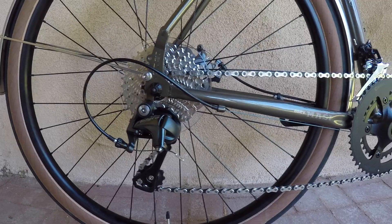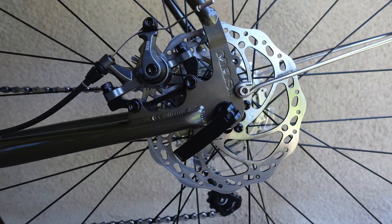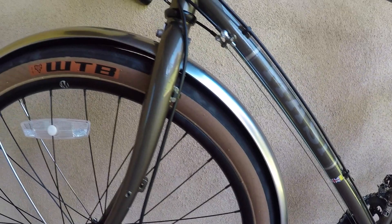For $1,469.99, you get Shimano derailleurs and a Praxis Works crank, plush 650B WTB Horizon tires, Pro Max mechanical disc brakes, STI brake shift levers, and a few house brand items to top it all off. Mozzie even kicks in some full-coverage steel fenders to keep everything looking shiny and new.